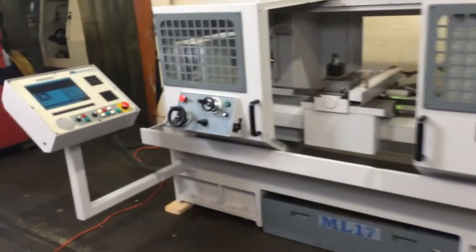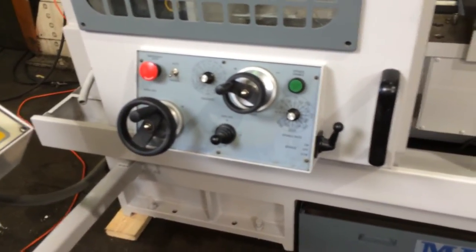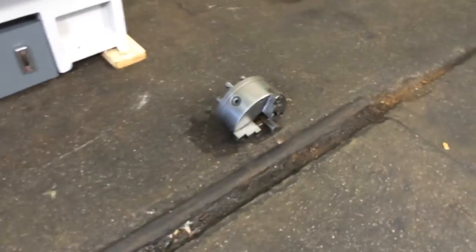It has a Centurion 6 control. You've got pulse generator hand wheels. That's a tool post. You have a center in the headstock right now, a live center in the tailstock, as well as a three-jaw chuck.